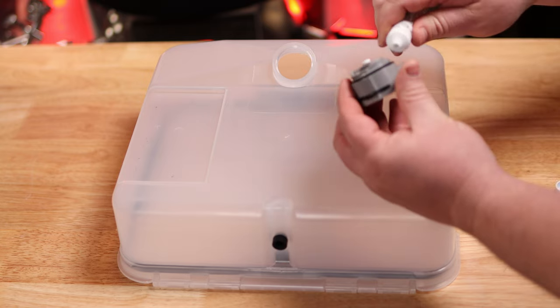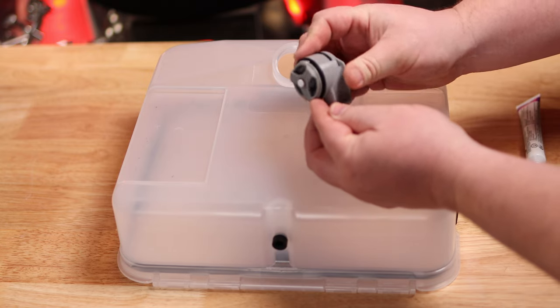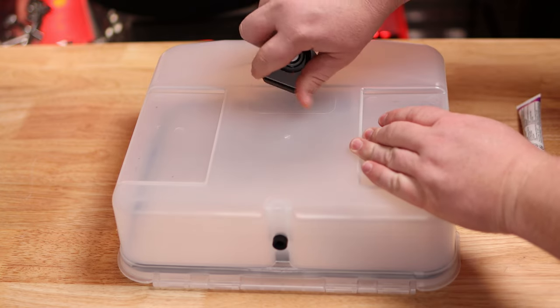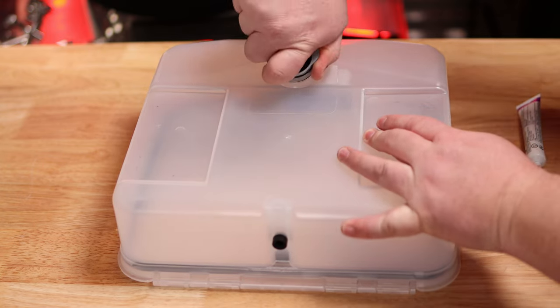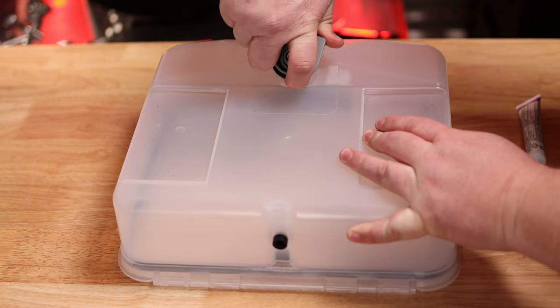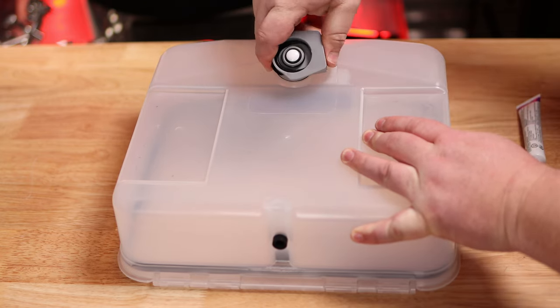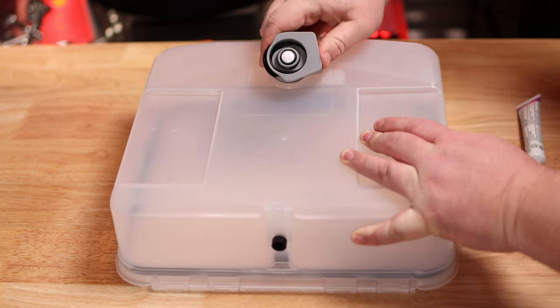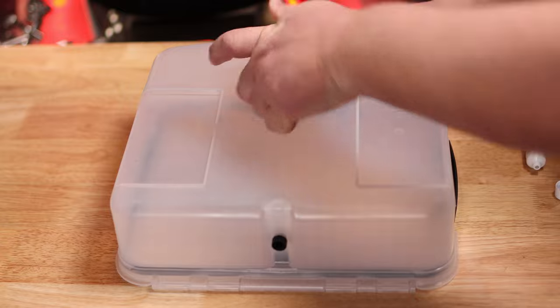Here I am installing the first gray valve onto the brew tub. I use some silicone. Some users have had issues with this being installed too tight or leaking. I got mine pretty tight, but I could have got it tighter. This is what connects the brew bag to the brew tub. Definitely lubing it up helps — I can't recommend lube enough. Just lube everything you do.